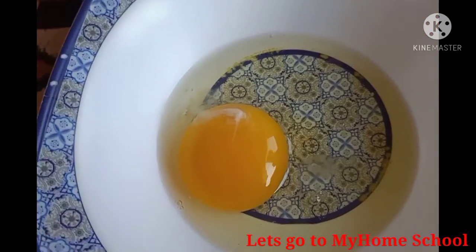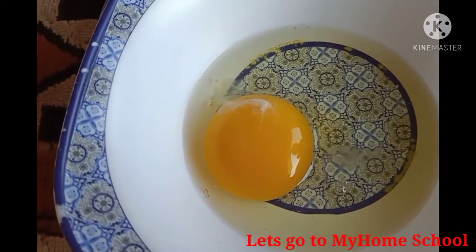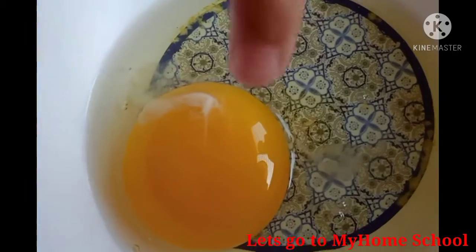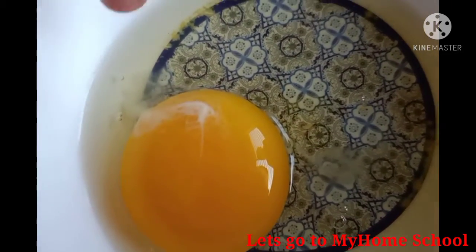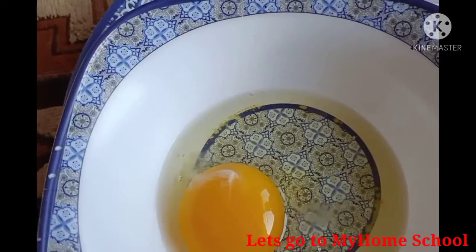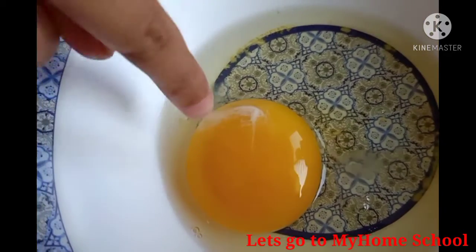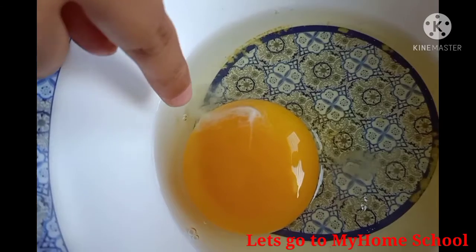I think you can remember the parts of the egg, but I have one more thing left. These are the ligaments that hold the egg yolk in the center, and these ligaments are called chalaza.